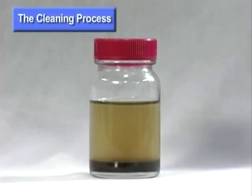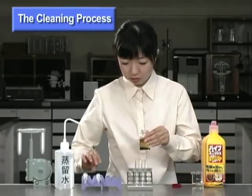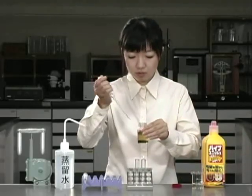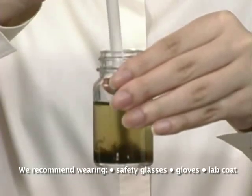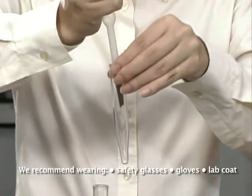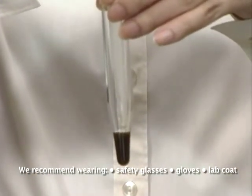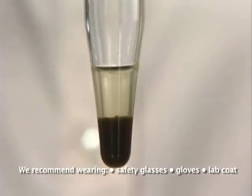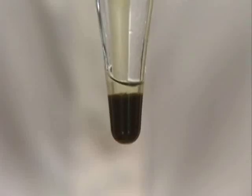First, we will demonstrate the cleaning process using the diatom sample we collected from the river. Using a pipette, take a sample from the bottom of the vial. Next, place this sample into a centrifuge tube. Prepare another tube the same way. Once the diatoms have settled to the bottom, remove the liquid supernatant.